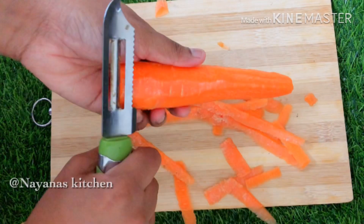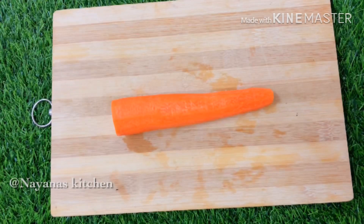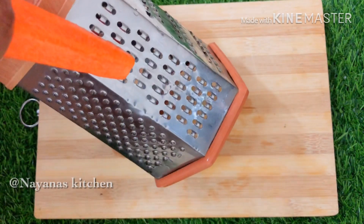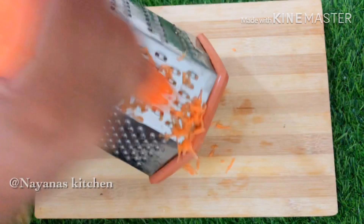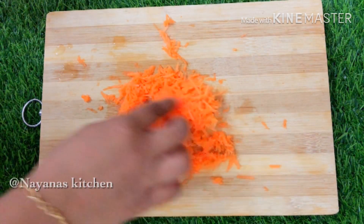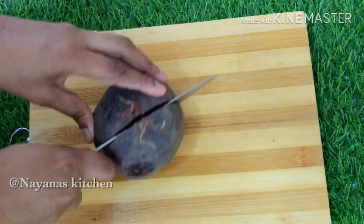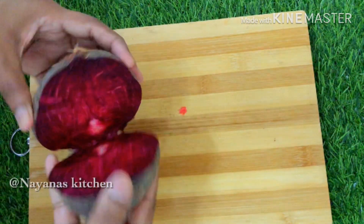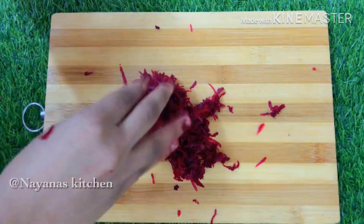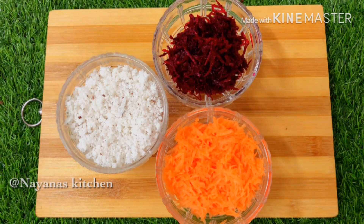We add some carrots. Mix it in a bowl and make sure that we have to grind it. We will put the ingredients in a little bit. We will make a beetroot — get the beetroot in the same way. Now we are going to grate the carrots and beetroot.